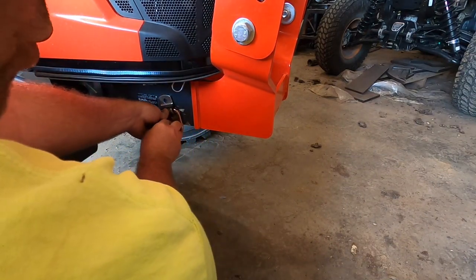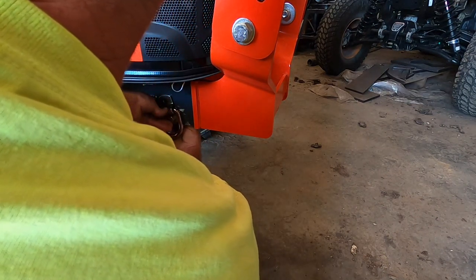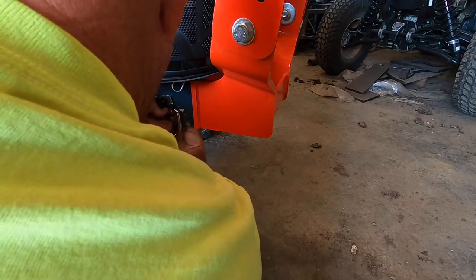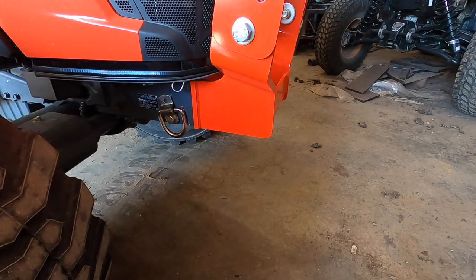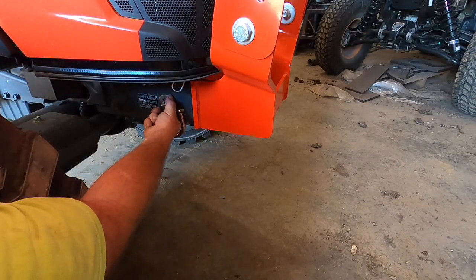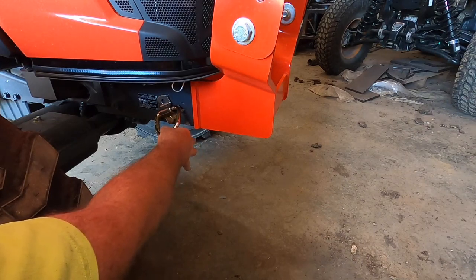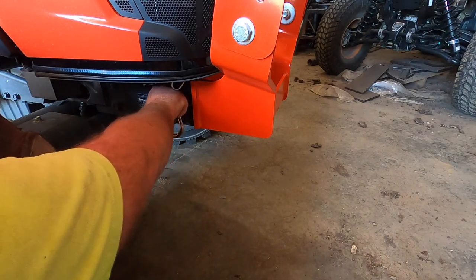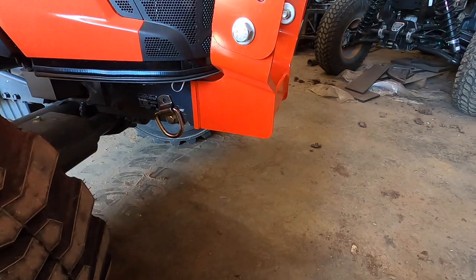It said 10,000 or 11,000 pounds on the outward side, so I figured I'd make that face out — blame it on my OCD. What you do is put the D-ring on like that, try to figure out how you want it positioned to pull really nice on an attachment on your trailer, and then drill a new hole.